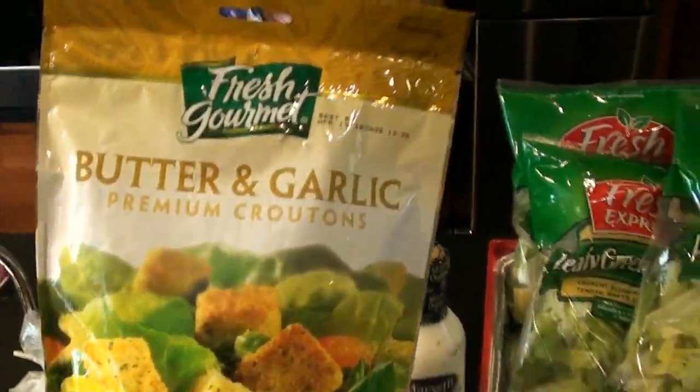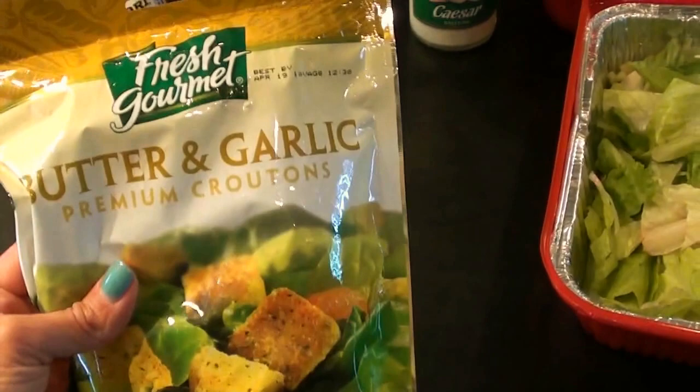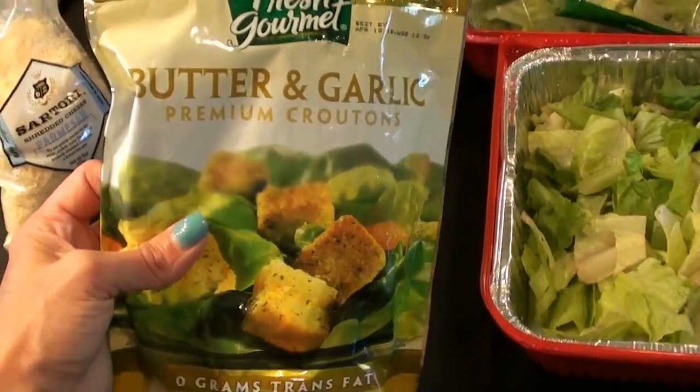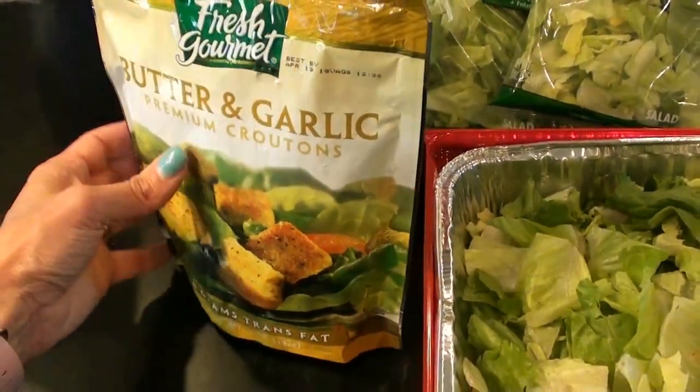And then we have some croutons, and what I like to do is get one bag and crush them up a little bit so that I can disperse more of them rather than having big chunky croutons. I'd rather have little bits of it in my salad.